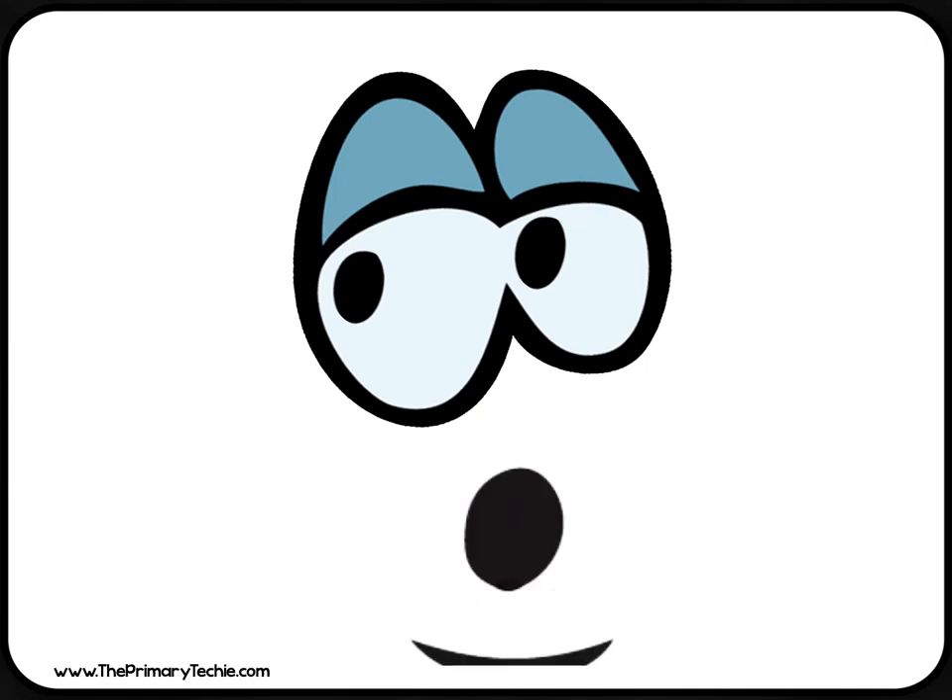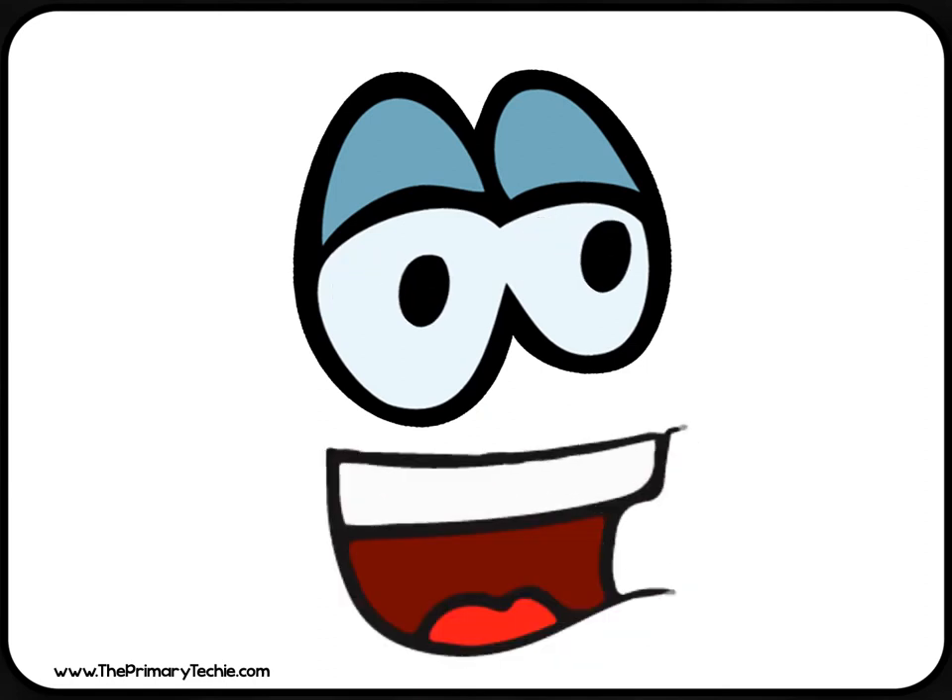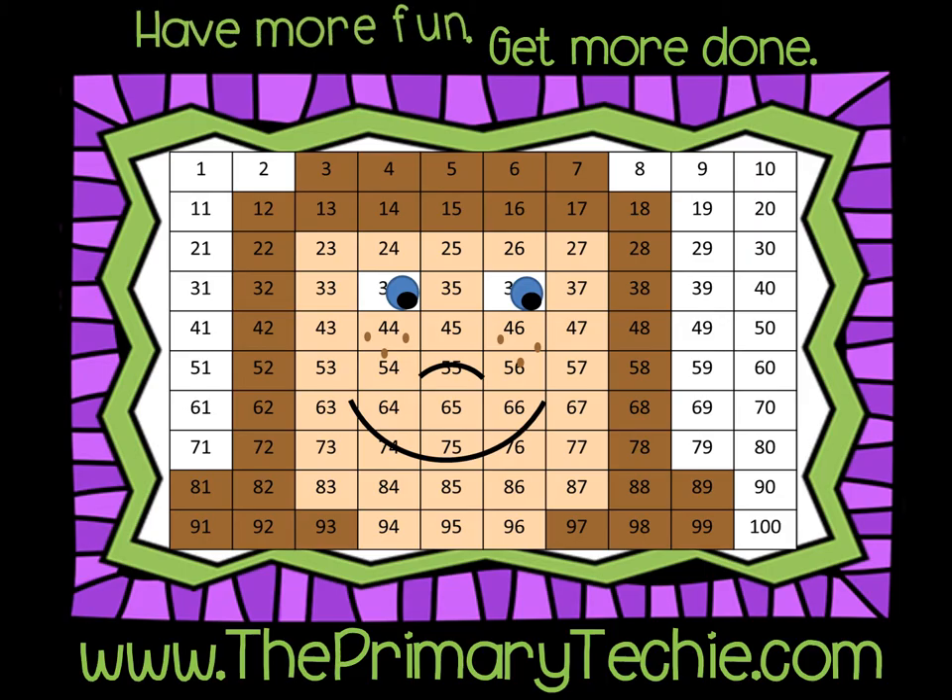I can't wait to do more 7-minute whiteboard videos together this year! Have more fun! Get more done! ThePrimaryTechie.com